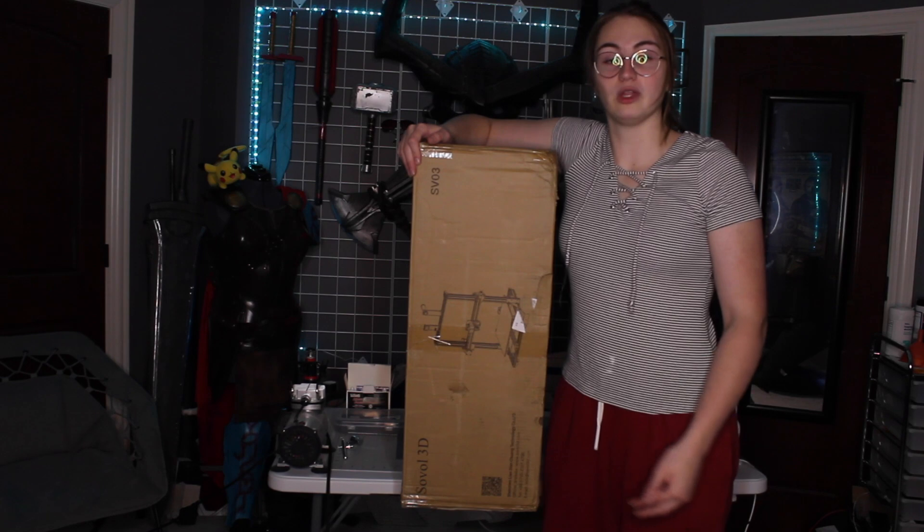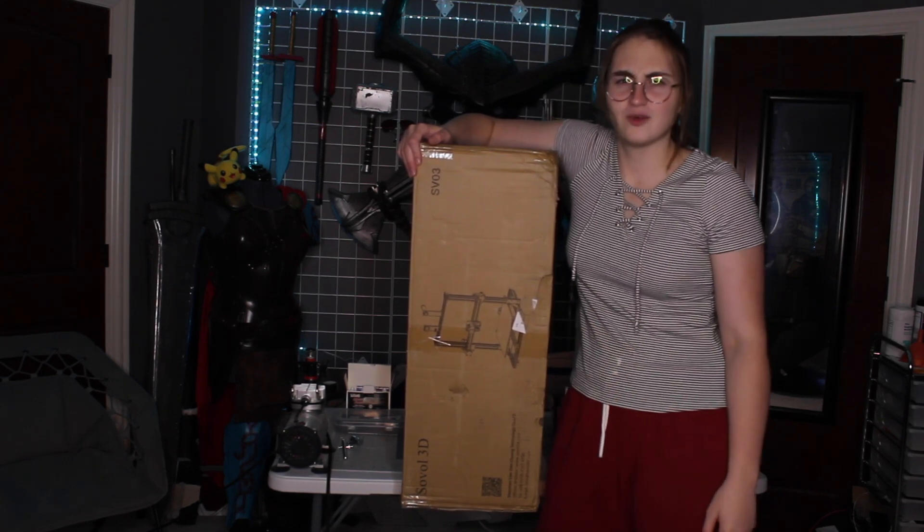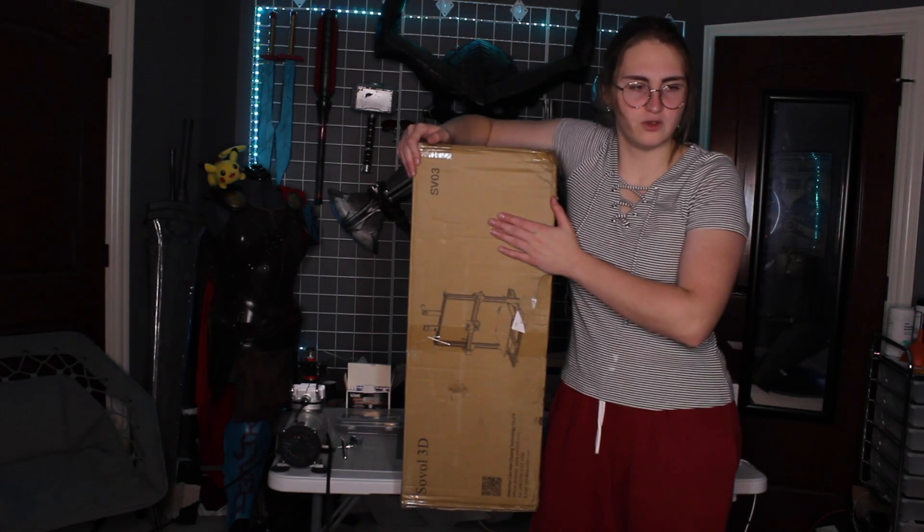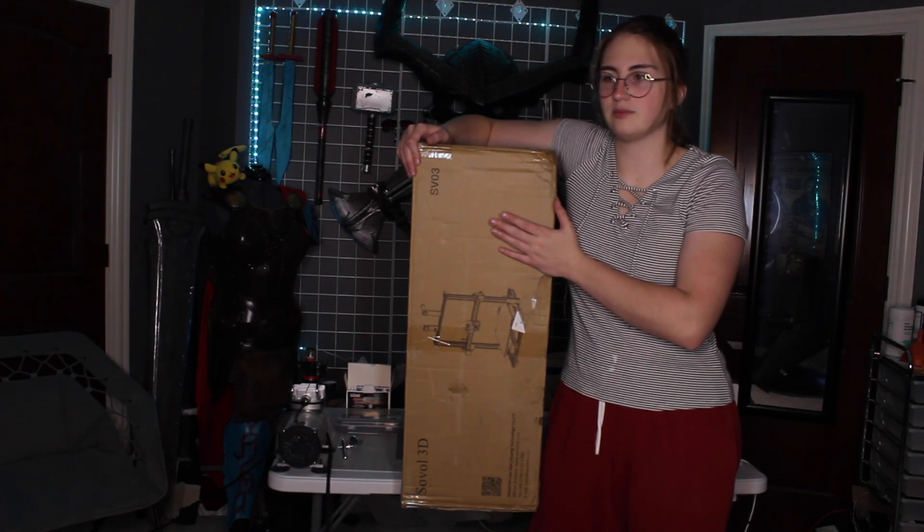We're actually going to take this off the table really quickly because I'm worried it's going to destroy the table. So without further ado, we're going to unbox this, build it, do some test reviews, and compare it to other printers I have.